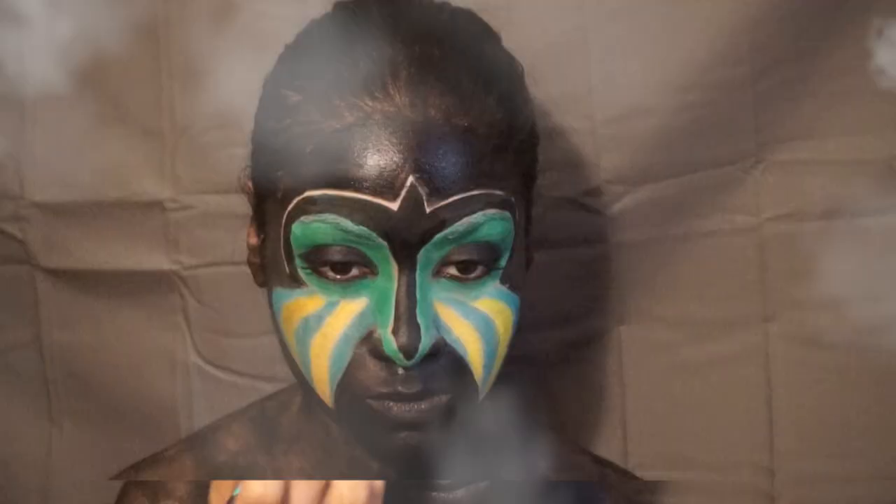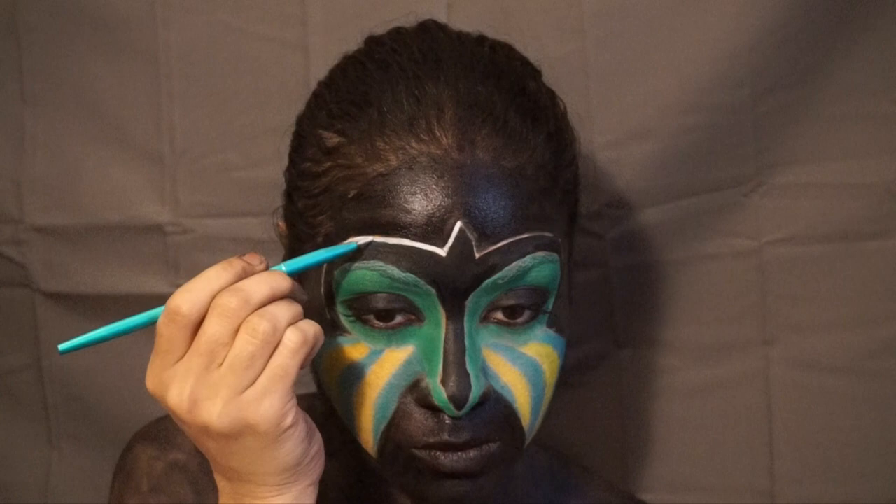Set with black eyeshadow and then color in those white lines once again with NYX liquid liner in white.